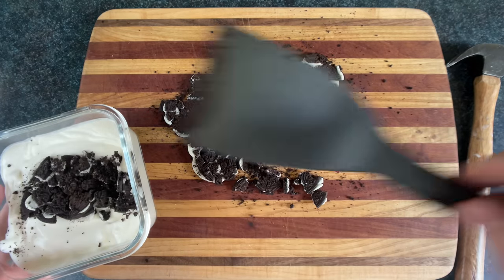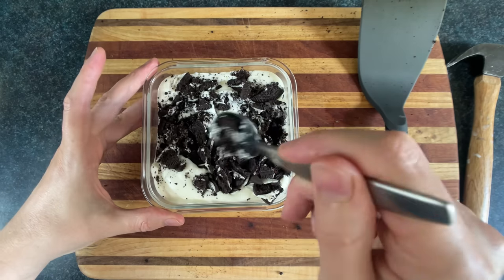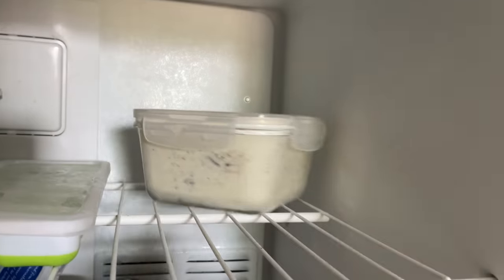As far as how many cookies to put in, it's somewhere between a s*** load and a metric f*** ton. Then we'll wang-jangle those in there, then put that in the temperature plummeter.